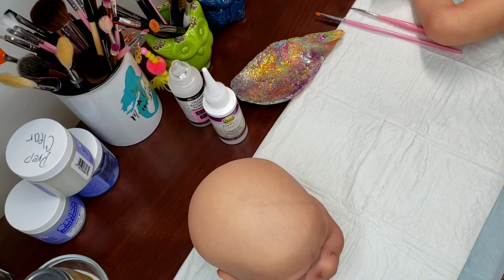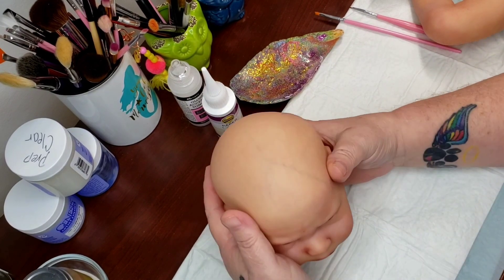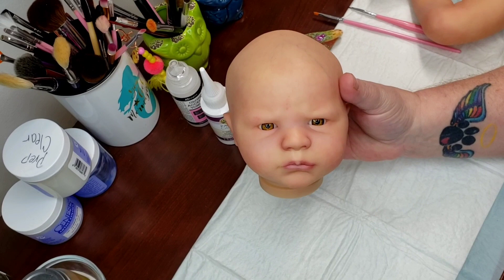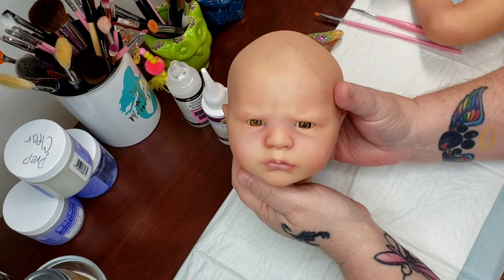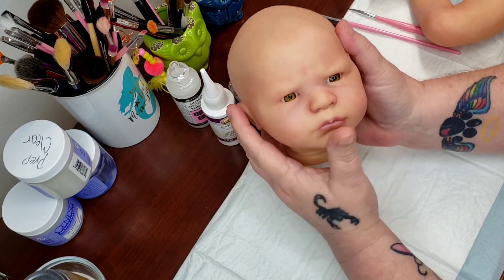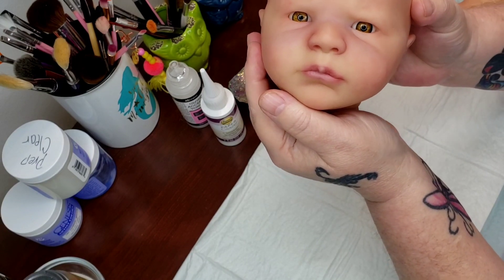Hello everybody and welcome to Nana Nookers. Today I am going to be glossing Corbin. I'm really working hard on trying to get this video straight. I'm new to this and I've been having trouble with some blur issues and different things, but I readjusted my camera and we're trying again.